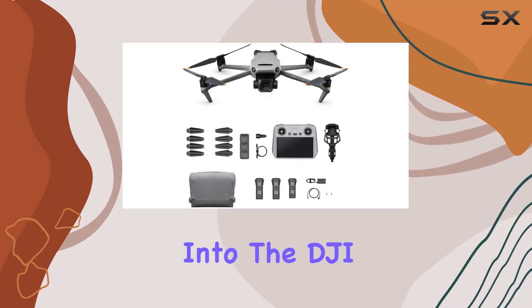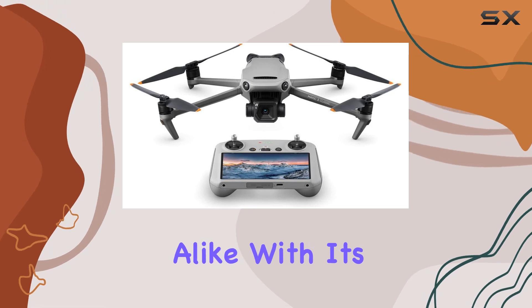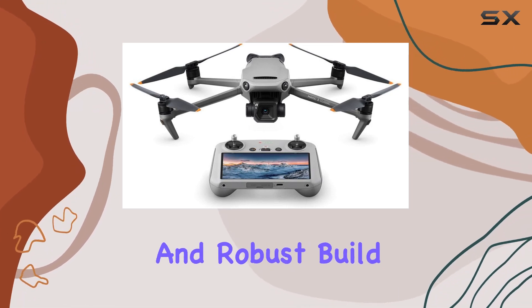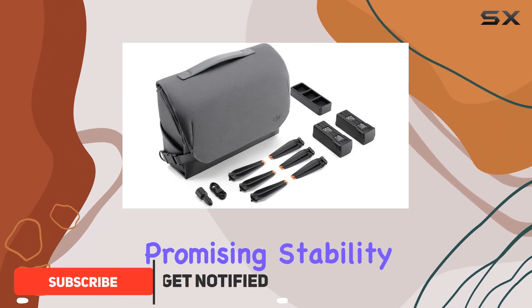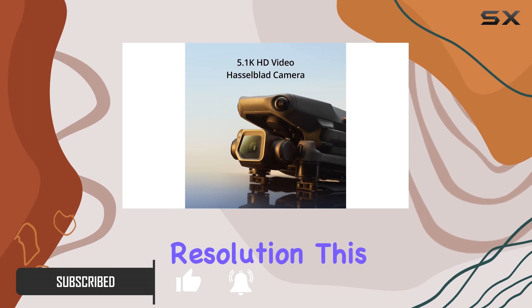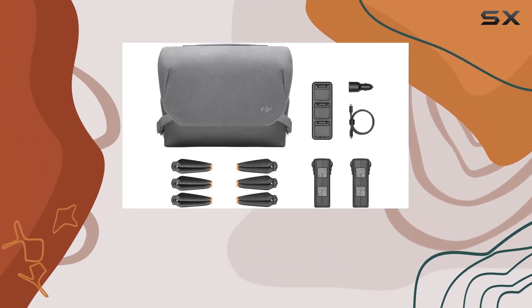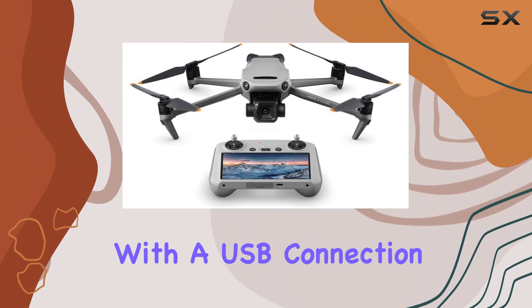Today we delve into the DJI Mavic 3, a drone designed for enthusiasts and professionals alike. With its sleek design and robust build, the Mavic 3 weighs in at 11.6 pounds, promising stability in flight. Boasting a 4K video capture resolution, this drone ensures stunning aerial footage that captures every detail.